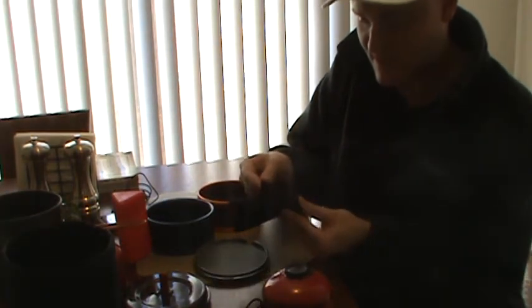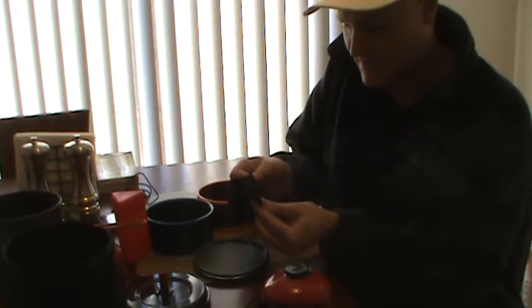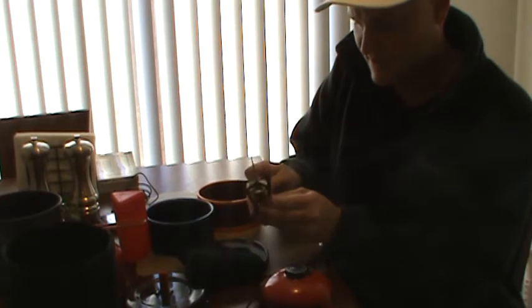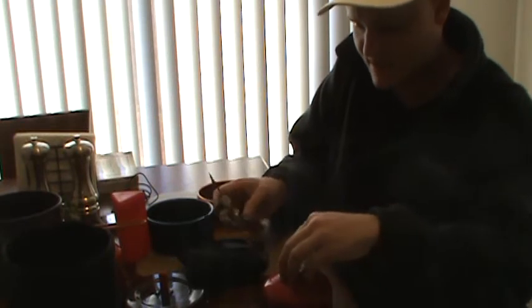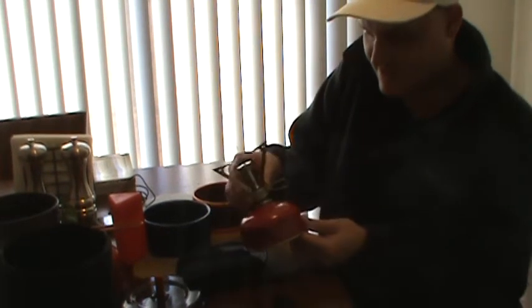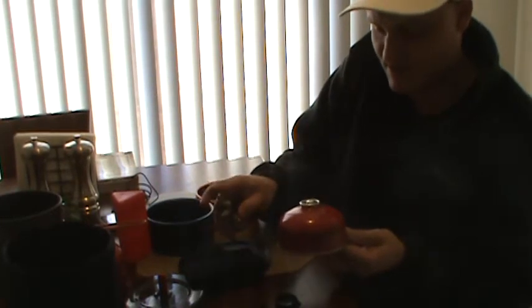The GSI Pinnacle Duelist comes with a nice felt pouch to hold your stove. The legs fold out and then you're ready to just screw this on top of your bottle. This is a four-ounce bottle, and basically your setup will look about like that when you're done.